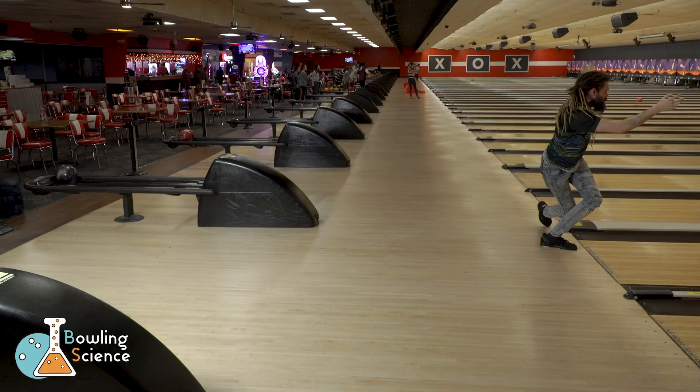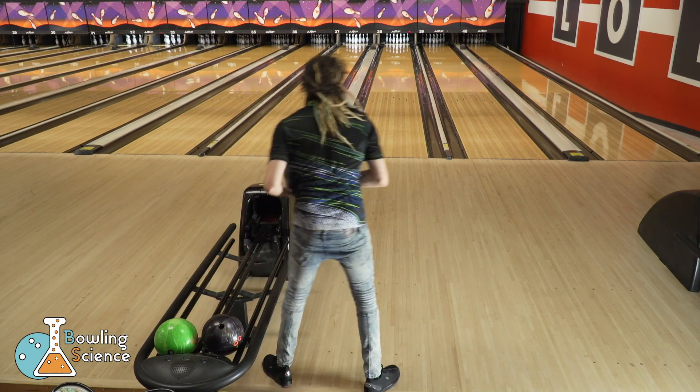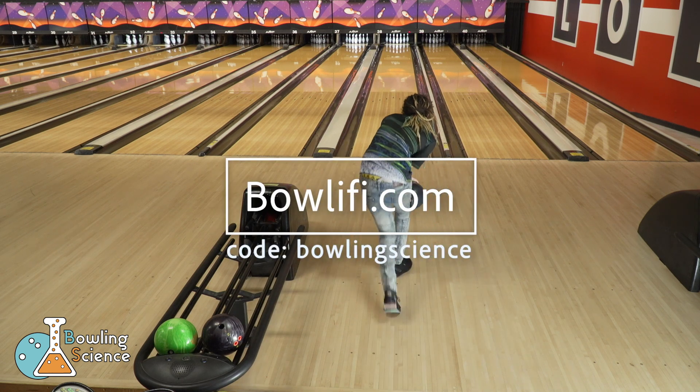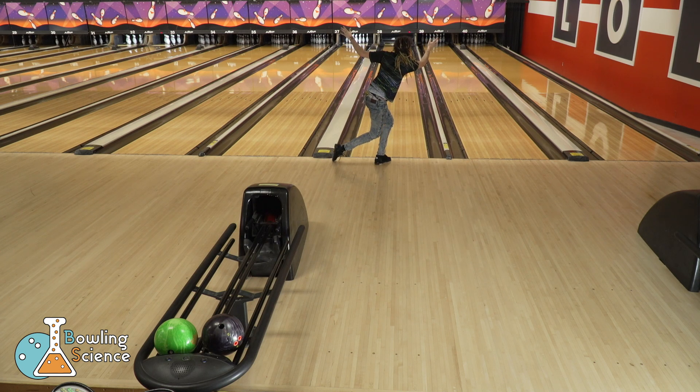Please thumbs up this video if you liked it and subscribe if you want to see more. If you'd like to support the channel further, head over to bowlify.com and get yourself a jersey. Use coupon code bowling science to help us out and save five dollars. May the new year bring you many strikes.